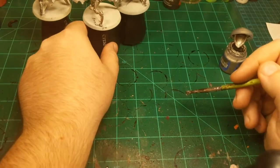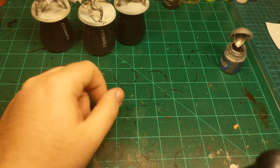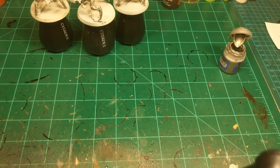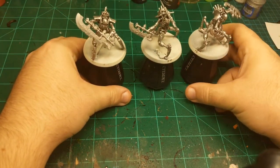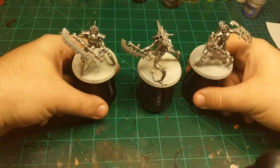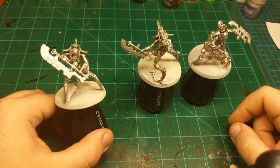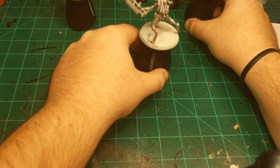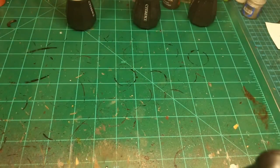That's the base coat done. I rinse off the brush and then go to step two. When you're batch painting, you want to keep your models in a line near you, in order of when you painted them, so that you know for a fact which is the most dry model and which is the least dry. That way when you go to apply the next step, you're not applying the next coat to a model that hasn't had time to dry yet.